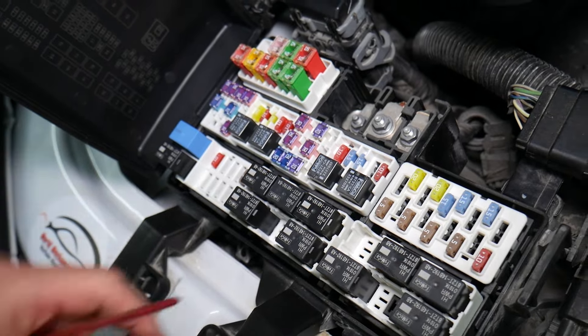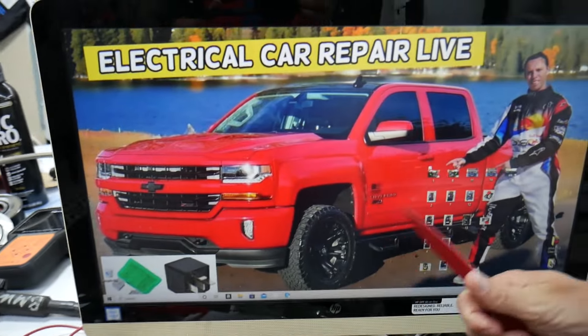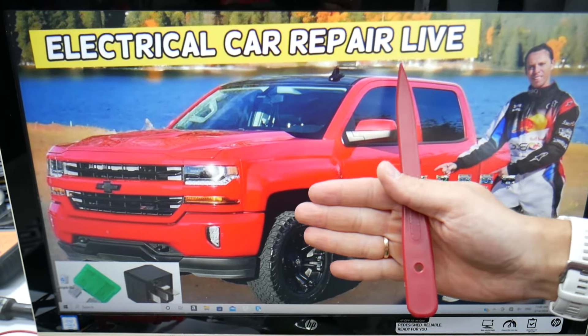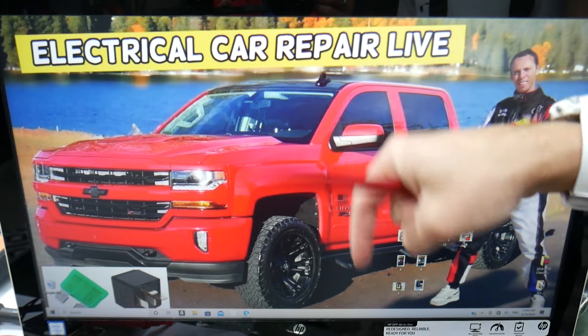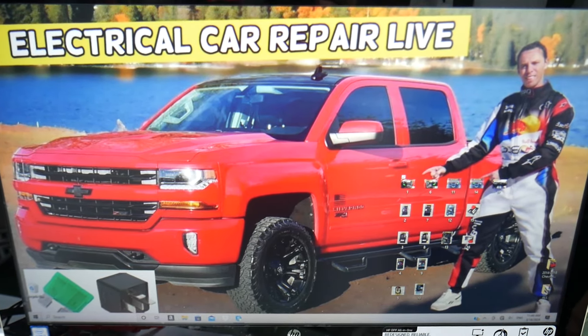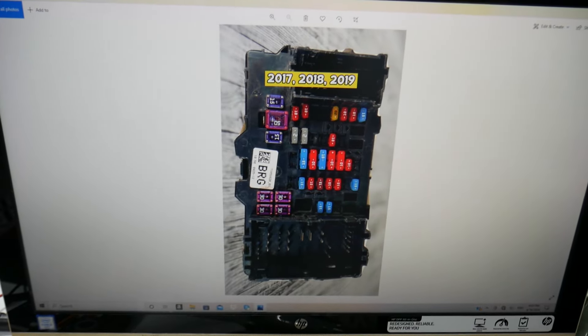Check out that video — it will be in the description below. Also, if you need to buy fuses, relays, or parts at a good price with quick shipping, we're going to put links in the description of the video below for your convenience. That way you do not waste money and time.